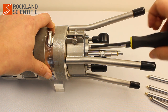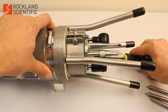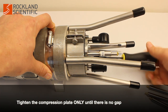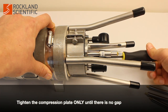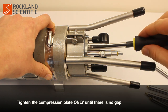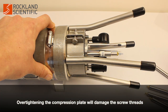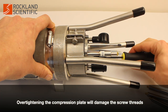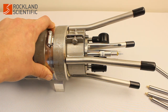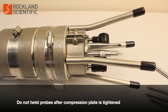Once the microstructure sensors are installed, fully seated, and properly oriented, tighten the screws on the seal compression plate only until no gap exists between the plate and the front bulkhead. Do not tighten the compression plate further, as you risk damaging the threads in the front bulkhead. The compressed o-rings will prevent accidental loosening of the screws.